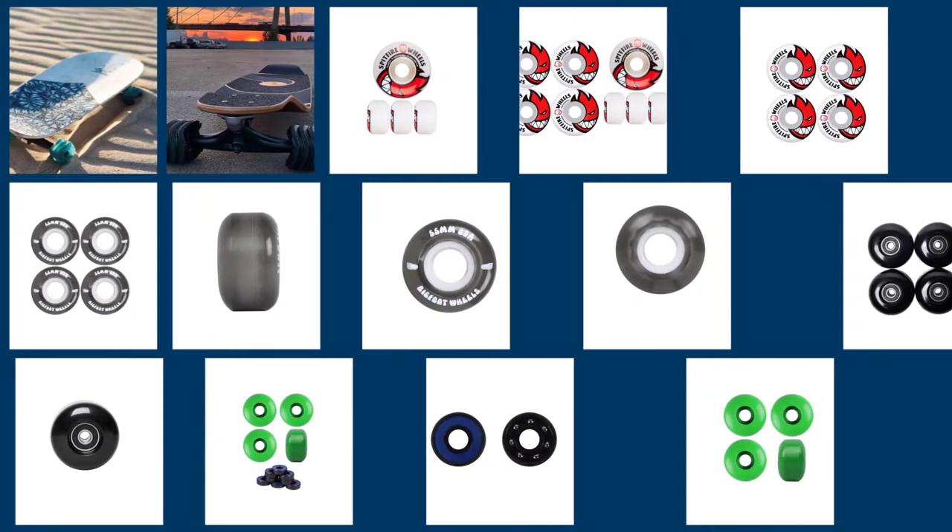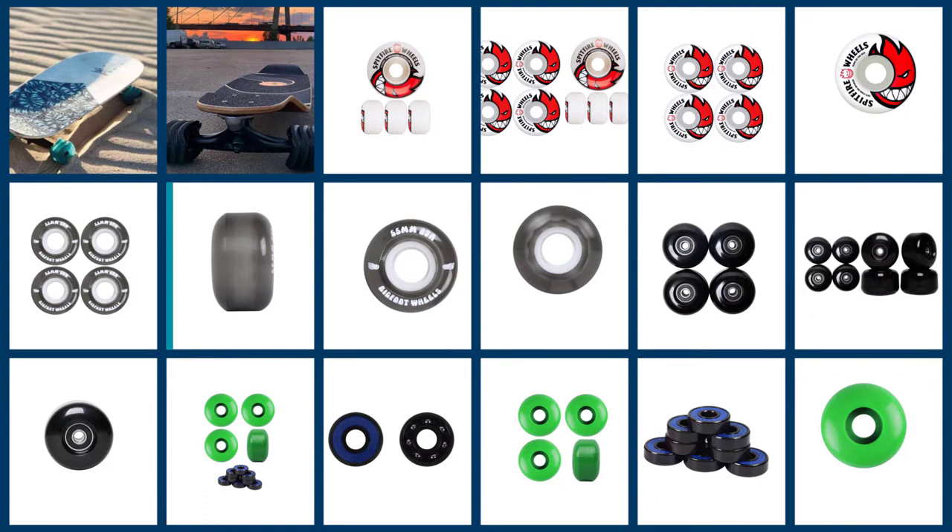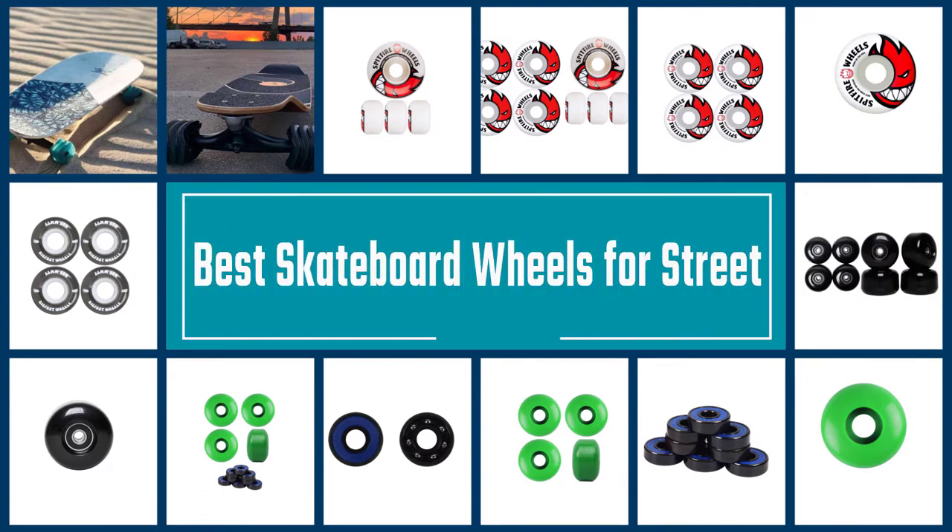With your village roads being your favorite places to skateboard, it's ideal to have the best skateboard wheels for street rides. This type of roller makes street skateboarding more comfortable and enjoyable.